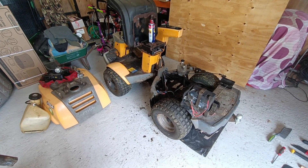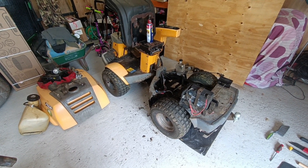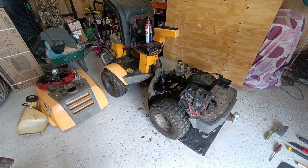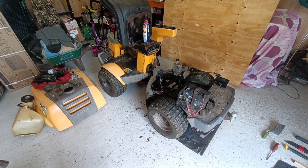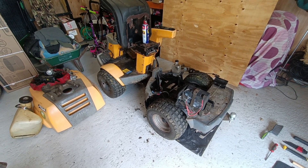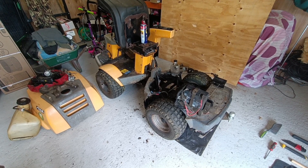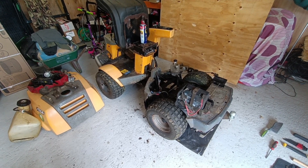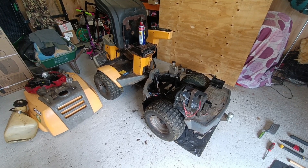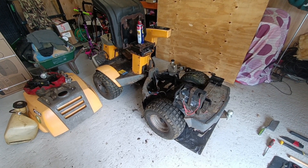Once it wouldn't work, I actually bit the bullet and took the mower into a service shop and they basically said they couldn't get any compression on one of the cylinders and they thought it was knackered. They asked if I wanted to scrap the mower. So I said no, don't worry about it, I'll bring it home and I'll try and just swap the engine out for a new engine.